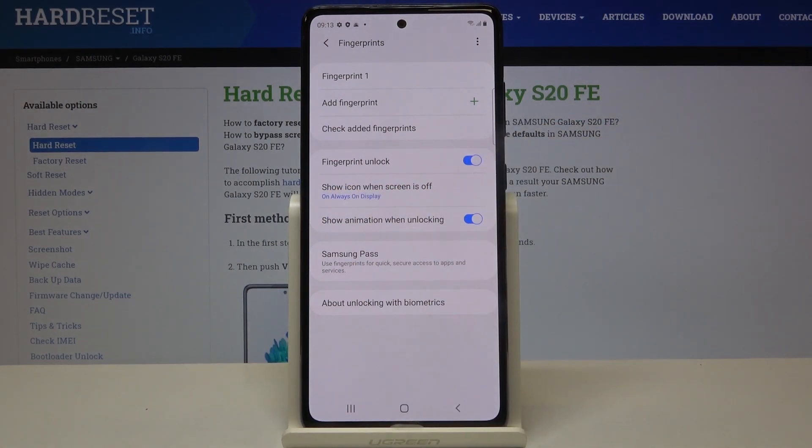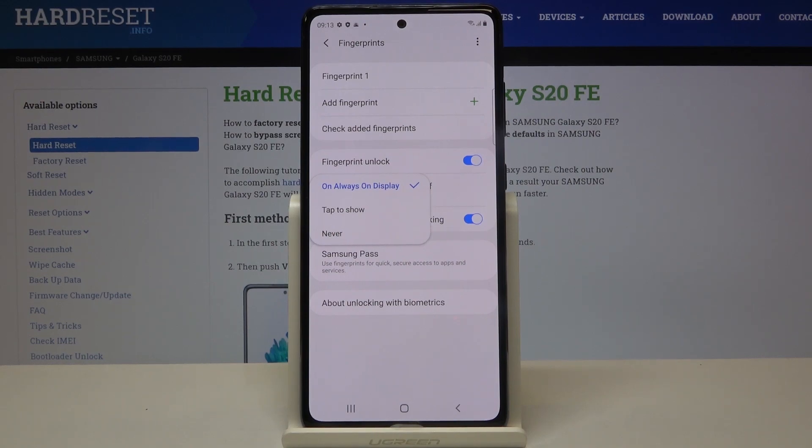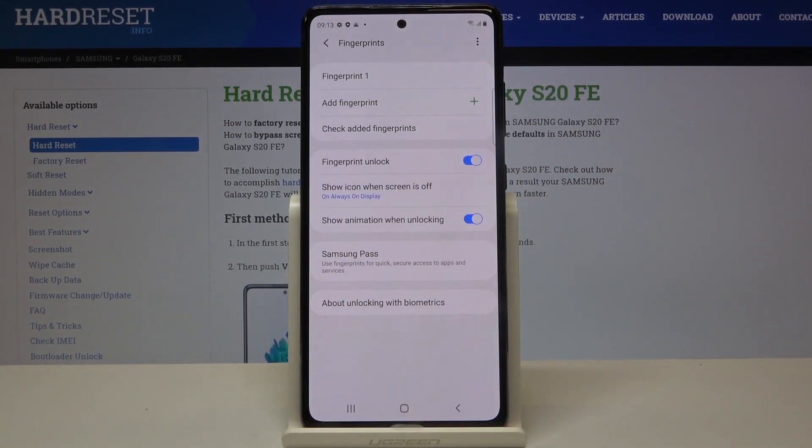Here you can also decide if you want to show the fingerprint icon when the screen is off. After tapping here we've got two more options to choose from. I'll leave it like this, and here we can decide if we want to show the animation when unlocking.